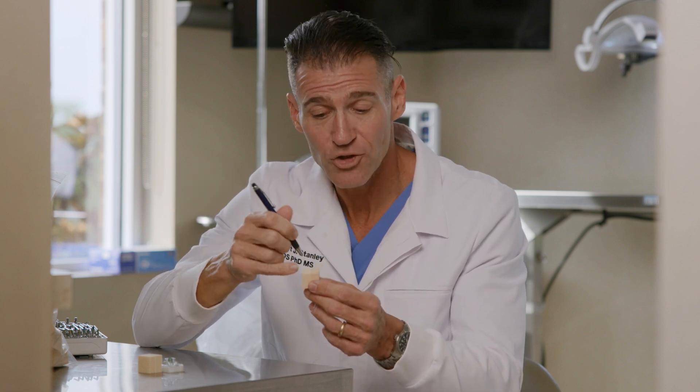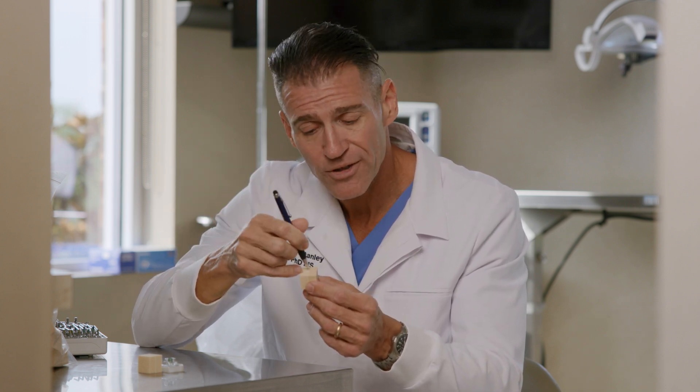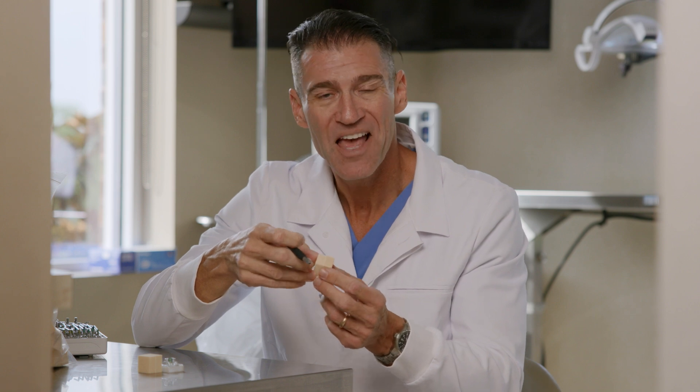We're going to do a drilling protocol twice. The first time we're going to drill without a guide and try to place the hole right in the center of the cube — it couldn't be any easier because you can clearly see where the center is. Then we're going to do it again, but the second time with a surgical guide. Let's see how it goes.